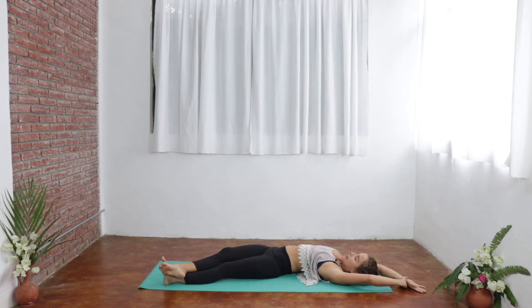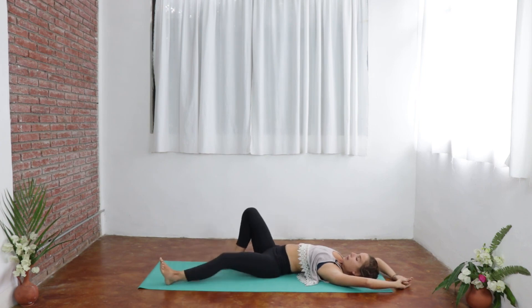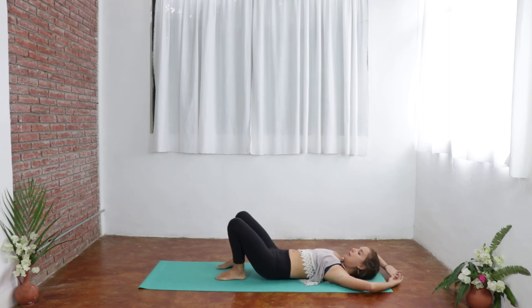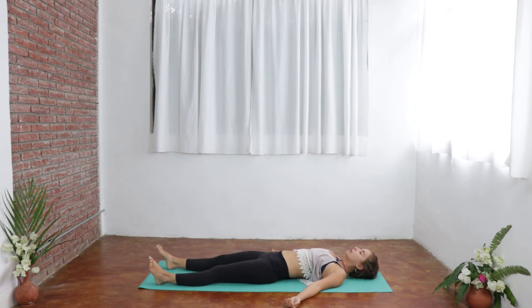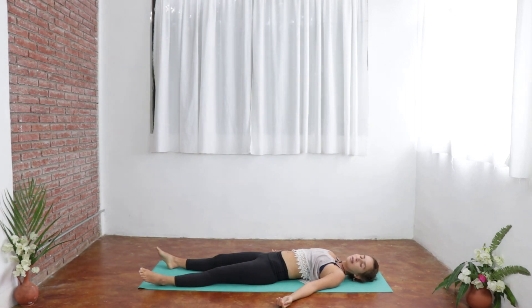One more breath, and then we're just going to release. Taking the soles of the feet to the earth, taking the hips up, just coming back to center, and then just allowing the body to melt down into Shavasana. Feet falling out, palms facing up, shoulders away from ears, and chin slightly tucked. I recommend staying in Shavasana for a minimum of 10 minutes, just allowing the effects of the poses to be felt, and just allowing the body to melt.